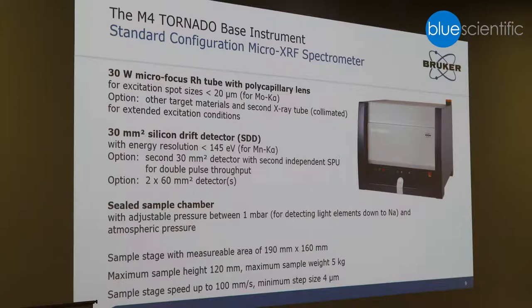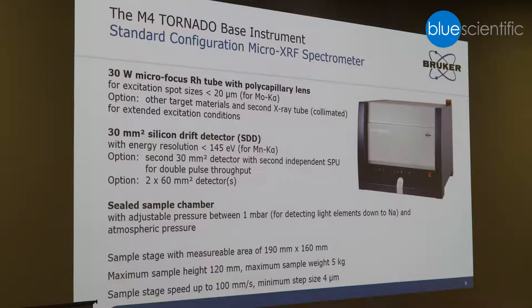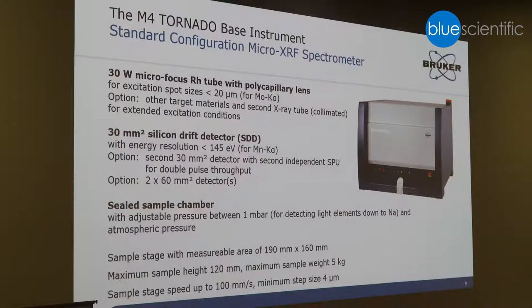The standard configuration of the system, which has been on the market now for eight years, is the M4 Tornado. It's equipped with a microfocus tube of 30 Watt, a solid-state silicon drift detector, and also the option to use two detectors, which has the advantage that you can collect and process more counts. It's a closed chamber, so you can evacuate between one millibar and atmosphere.